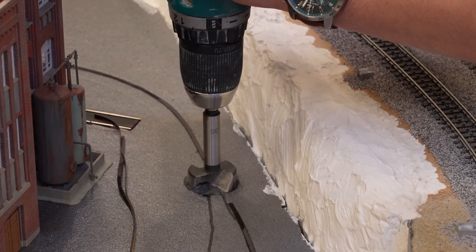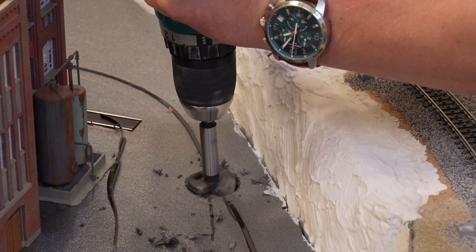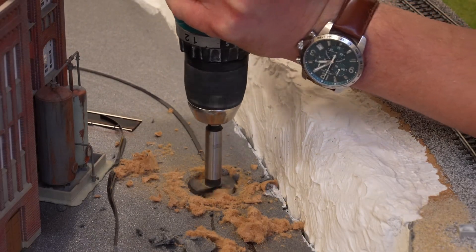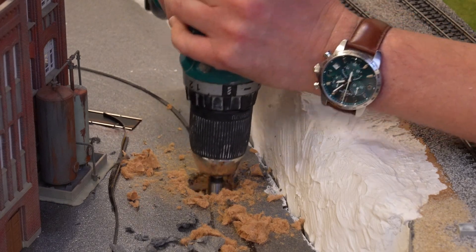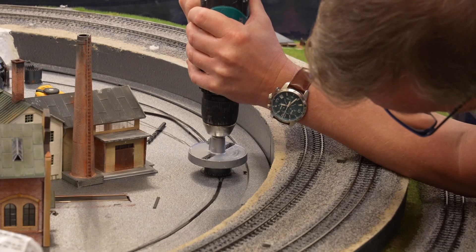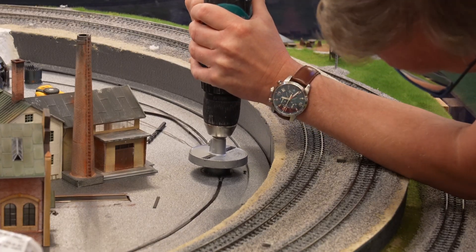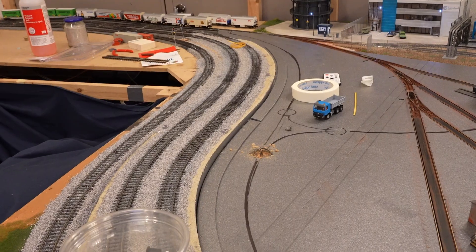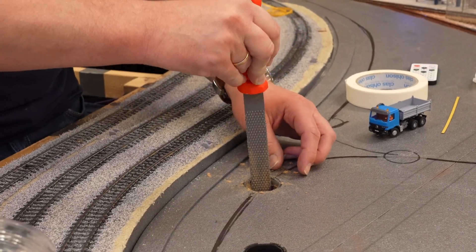To mount you need to drill a 32mm hole in the baseboard. Unfortunately the proper drill didn't work very well with the MDF board we are using and created a total mess. So we had to use a hole saw but it only came in 30 or 35mm. So we drilled with 30mm from the top and 35mm from the bottom.